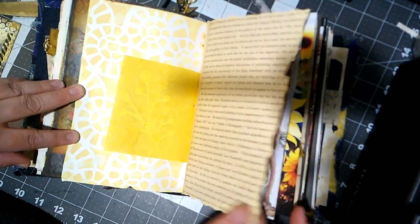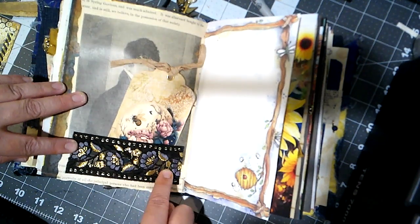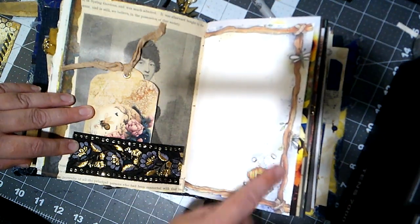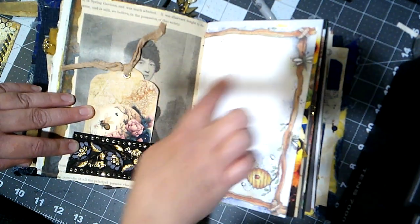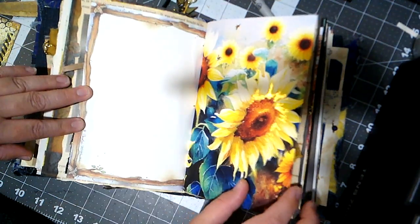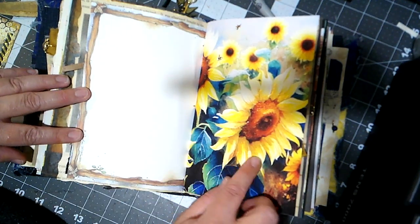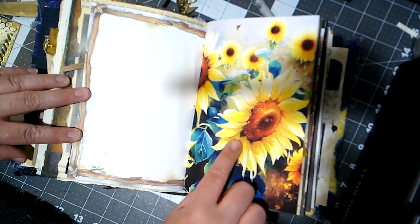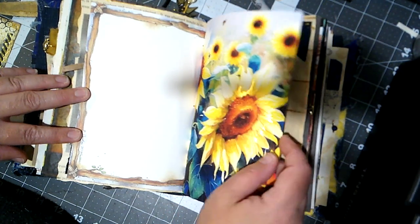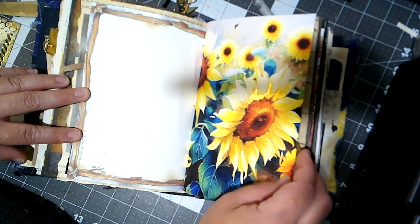This is a vintage book page, and on this side we've got a sari silk pocket with a tag. This is some cute scrapbook paper with a little beehive on it — it'll give her plenty of journaling space. On this one I decided to do some gold embossing — you can see a little extra shimmer on that sunflower from the embossing powder.